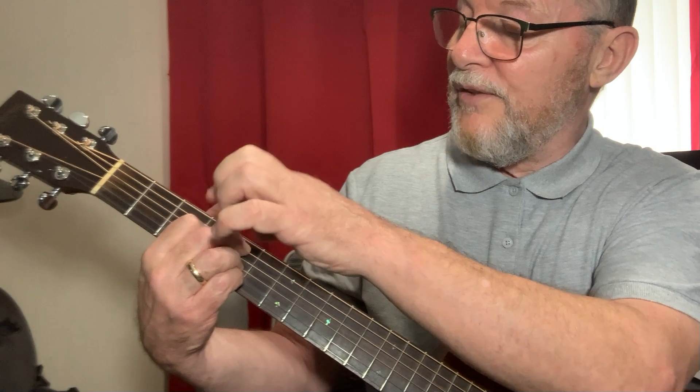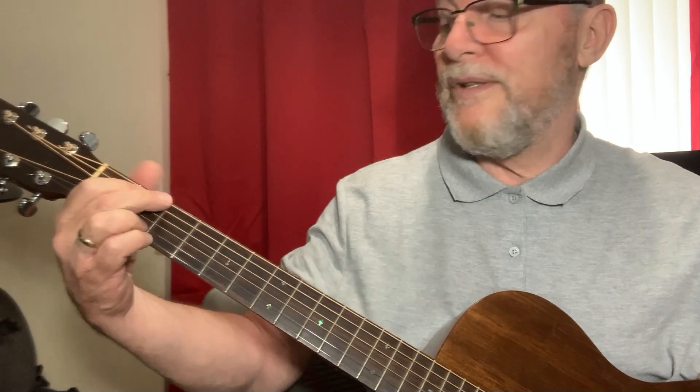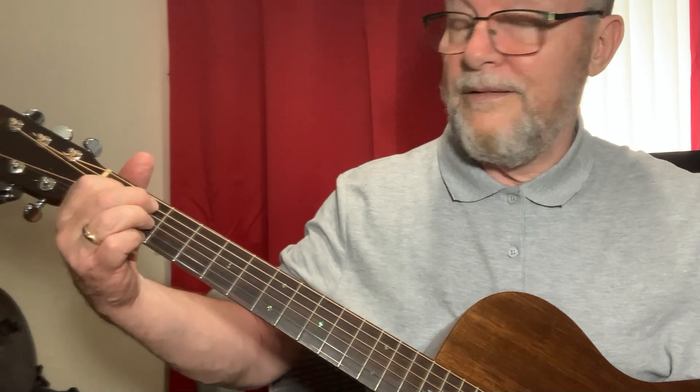Your first finger lands on the third fret, which makes it a D9. Then G, G7, and C9 to make it more bluesy. Then doing that walk up to a B7, landing back on the G.